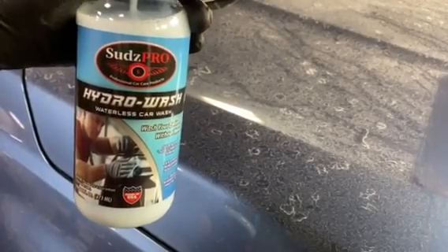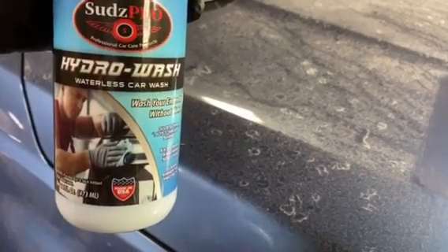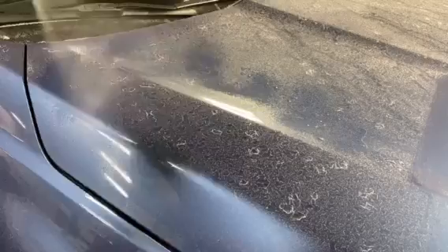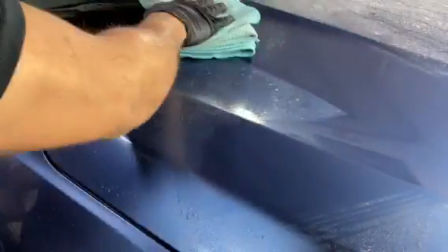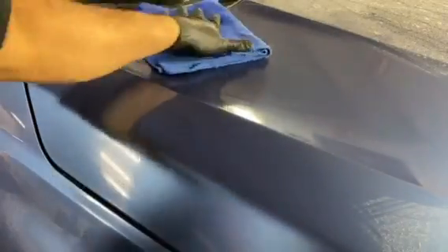This is Hydro Wash Waterless Car Wash by SethsPro. This allows you to wash your car without any water. You still want to make sure that the surface is lubricated, but what it does is allows your towel to pick up dirt without scratching the surface, and it leaves behind a nice coat of protection.